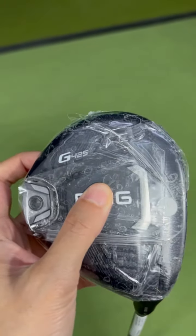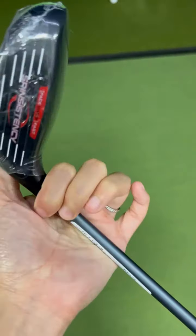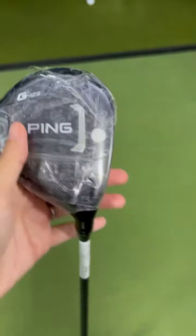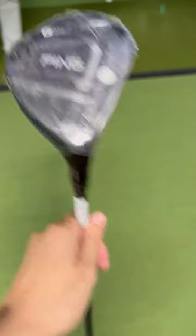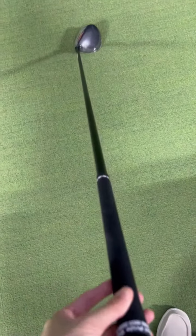This review is for the Ping G425 5-wood. I'm looking for a 5-wood to get me between 220 to 240 yards and I decided to try it out. So far, I'm liking it quite a lot. As you can see here, the club feels pretty good in my hands and I do like the shaft a lot.